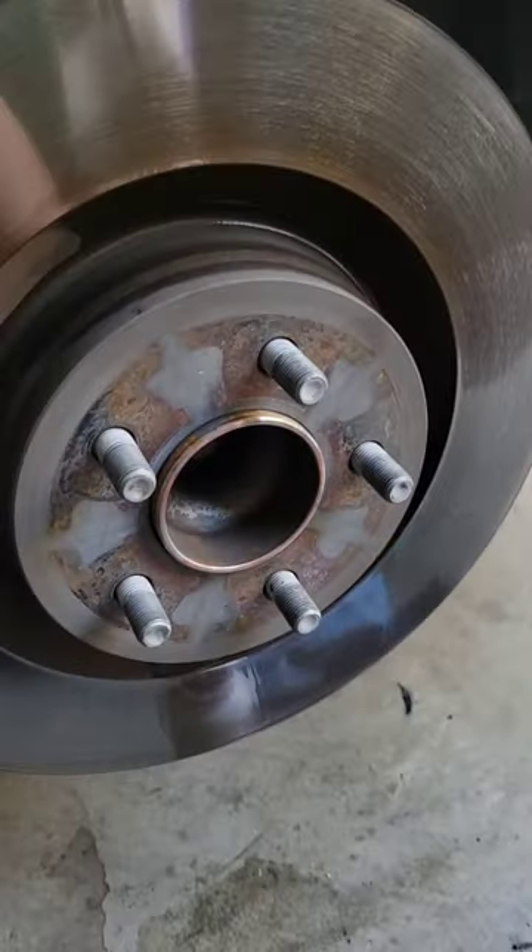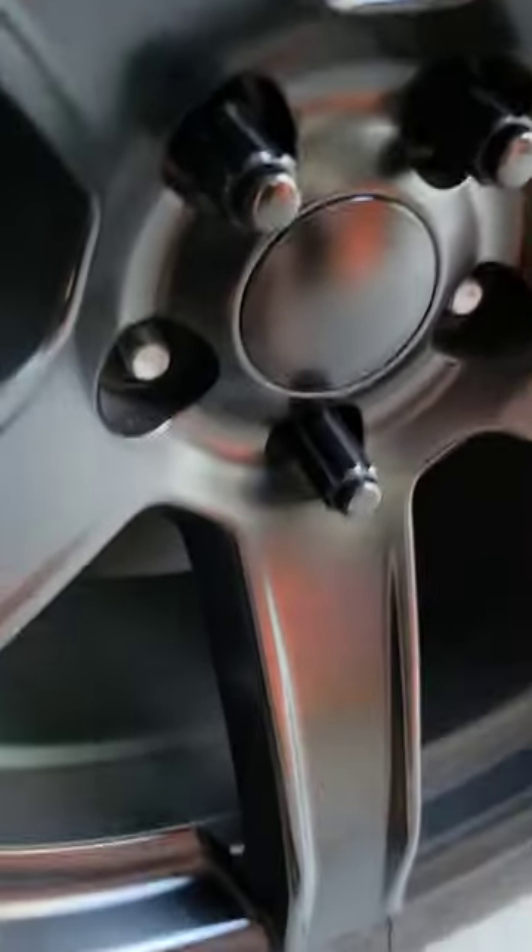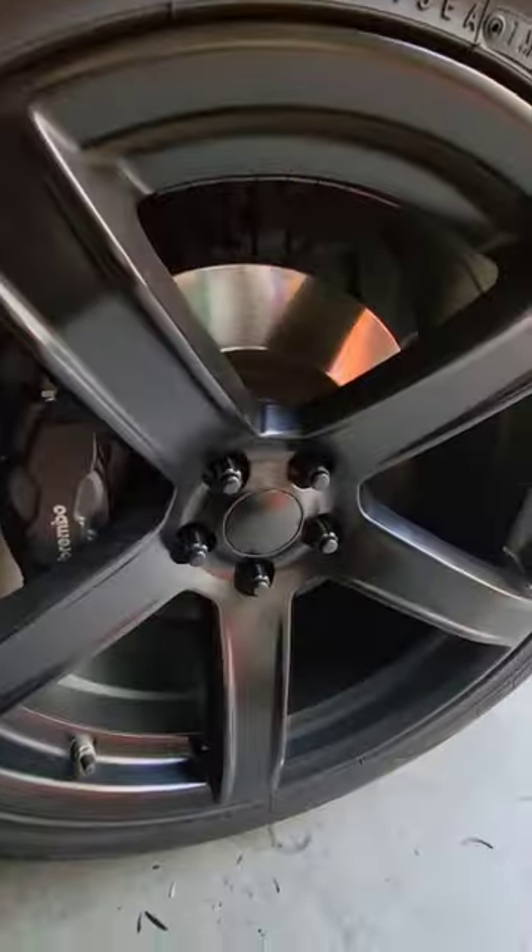I cleaned it with some brake cleaner because I don't know if I got some grease on the rotor. Put the lug nuts back on — I know they're ugly, working on that. Lower the car after.